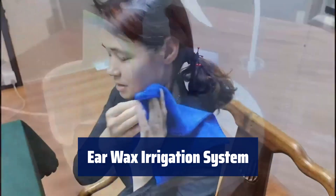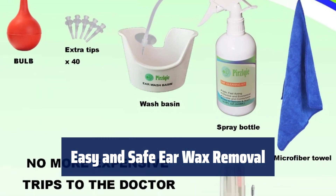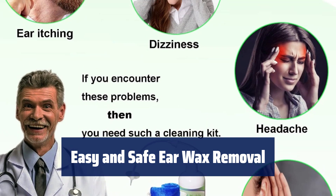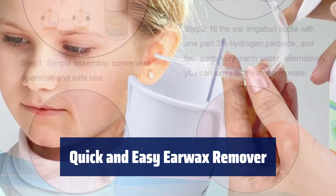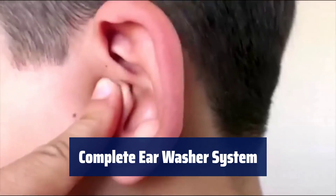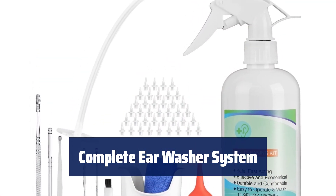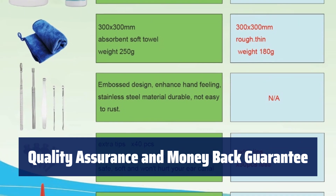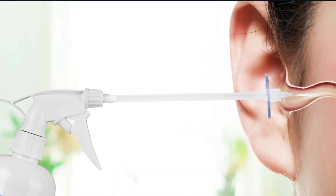Number 1: Save time and money by cleaning your ears at home with this earwax irrigation system — no need for clinic visits. Gently wash your ears to remove wax, dirt, and debris without causing any damage. Quick relief for symptoms like hearing loss and pain. An effective device for all ages to easily remove excess earwax buildup at home, with no pain and peace of mind guaranteed. Comes with everything you need for maximum cleaning effectiveness, including a spray bottle, tips, towel, and more. Buy with confidence knowing that our earwax removal kit is safe for all ages, with a full refund within 30 days if you're not satisfied.